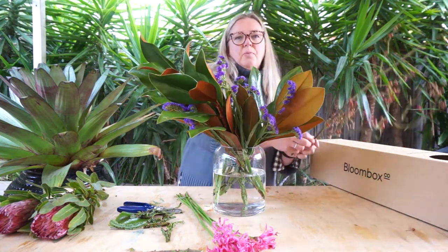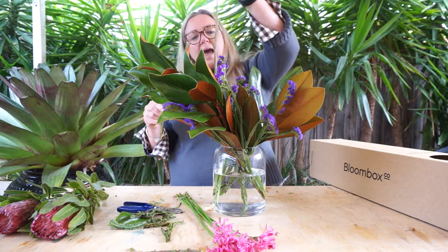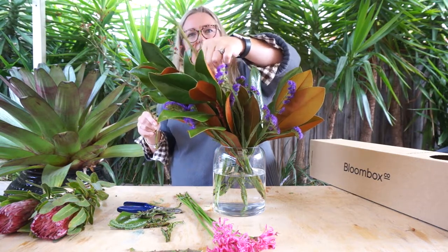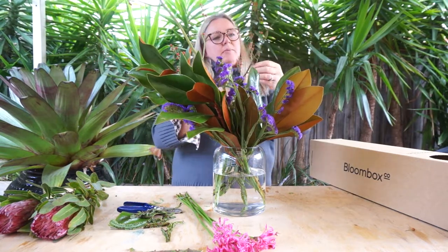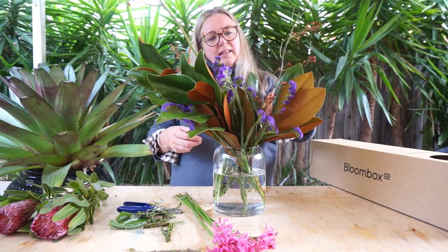We're next going to work with the rose hips. The rose hips are going to add some really lovely architectural elements to your arrangement. They're just going to create little canopies amongst the blooms that will preserve. So a lot of this week's elements will dry and will become everlasting.